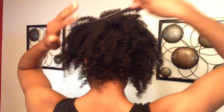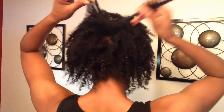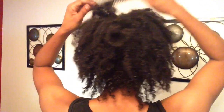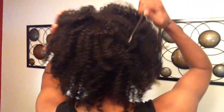What I also like about the teeth on this comb is that I'm able to go in and get rid of any of the parts that I have. You can't see any of my parts. I like this comb because I can really separate my hair and make it fuller, and I can't really do this with a pick. So this is a little trick that I have.